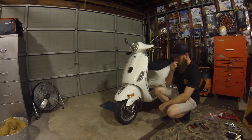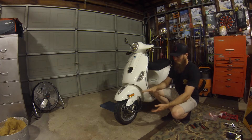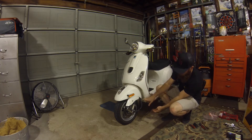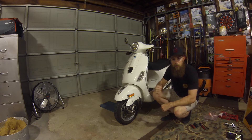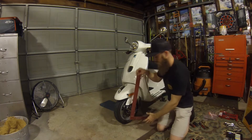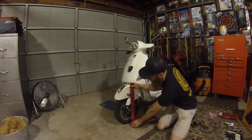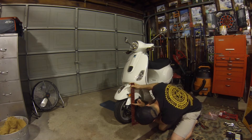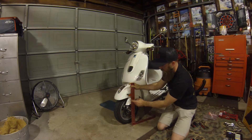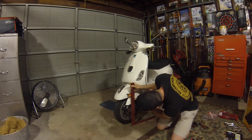I'm going to start by measuring the overall ride height right now, just to get an idea — tire to this fender. I'm measuring to this little plastic cover right here, and I'm at about 13 and a quarter inches. You can measure from any spot you want.